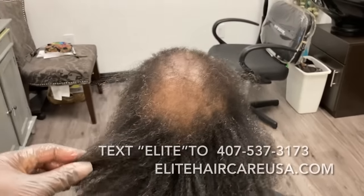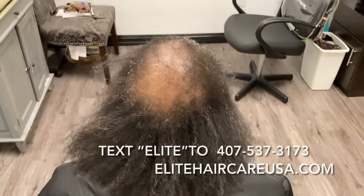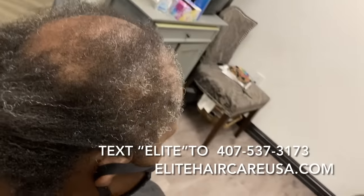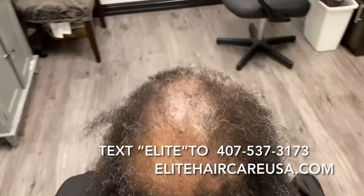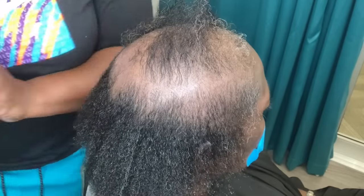Hey, Crystal here from Elite Hair Care USA, Elite Total Body Care, and a private label hair care company. So today we have a new client. She came in wanting to get an alopecia weaving service. As you guys can tell, she has alopecia in her crown area, and it does kind of protrude slightly back towards her occipital bone.